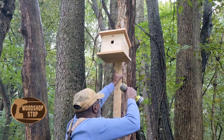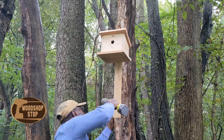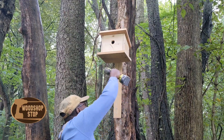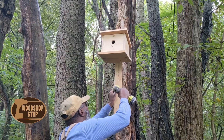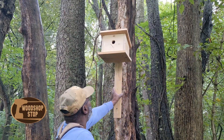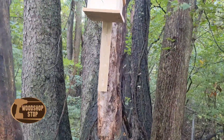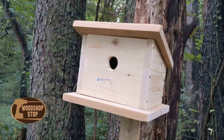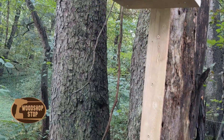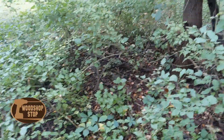And if I have to find a different spot later on, oh well. I'm just attaching it with some — I believe they're 2-inch construction screws. And there you have it, a nice home for a bird if they choose, so they can get out of the cold a little bit.